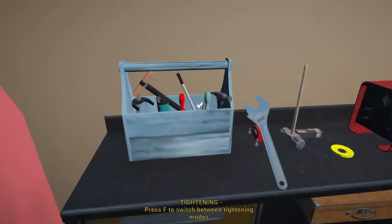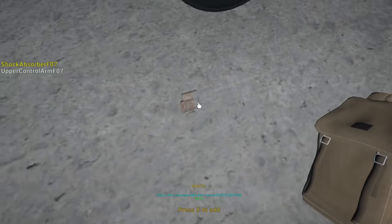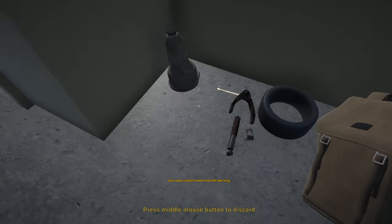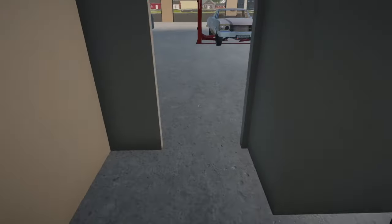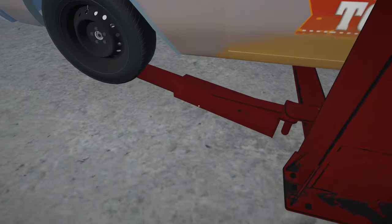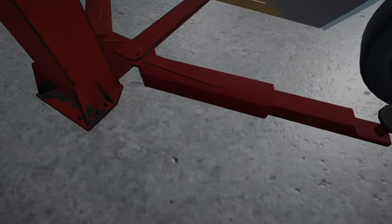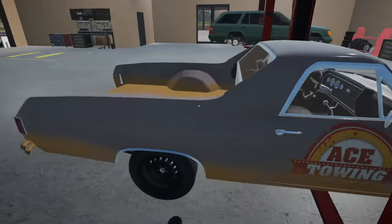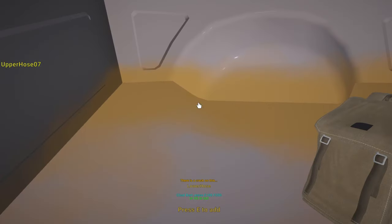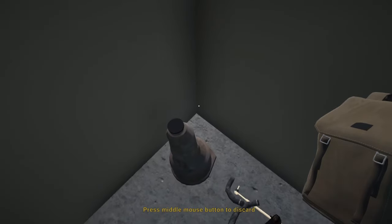There we go. Let me just move this over to the old parts room here at the back. I should also probably get a shelf or two for this room. There's all the used parts we still have. Let me just grab these as well and put them in the room over here.